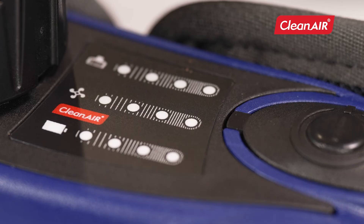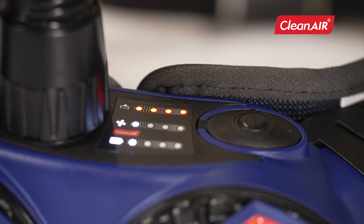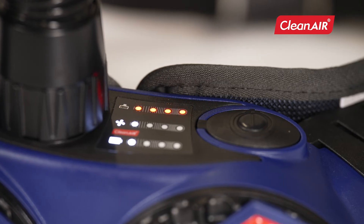The colored diodes on the display show you the battery charge status, the airflow level, and the filter contamination status. If the unit is unable to deliver the required airflow, the audio-visual and vibrating alarm is triggered.